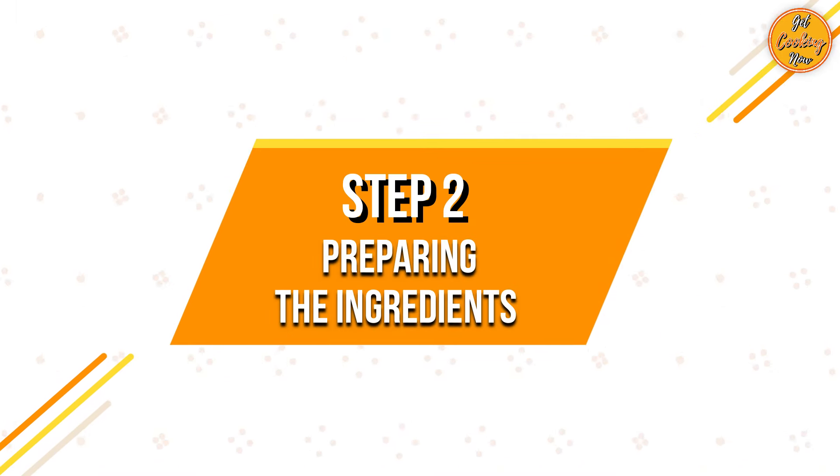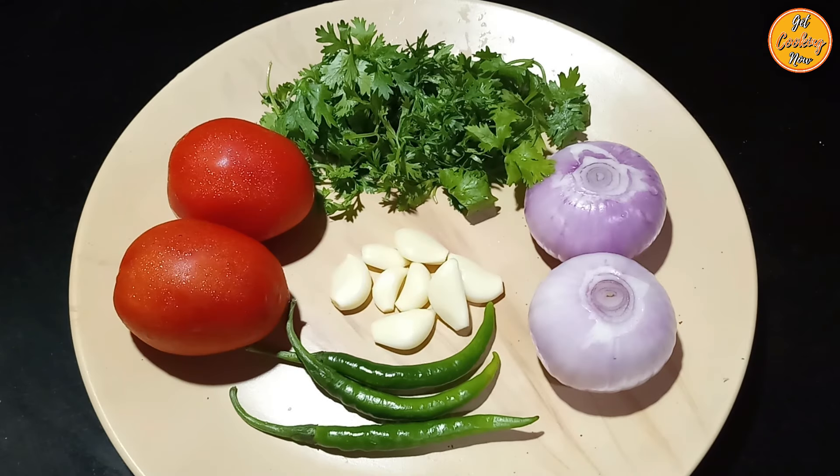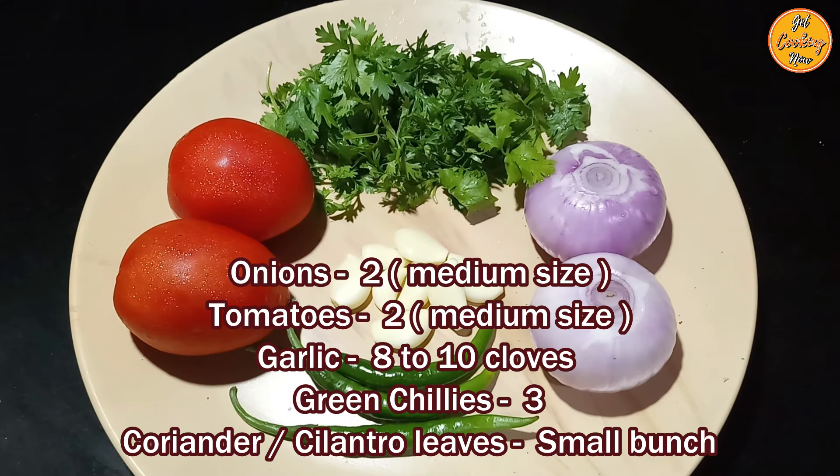Step 2: Preparing the ingredients. You will need 2 medium-sized onions, 2 medium-sized tomatoes, 8 to 10 garlic cloves, 3 green chillies, and a small bunch of coriander or cilantro leaves for garnishing.